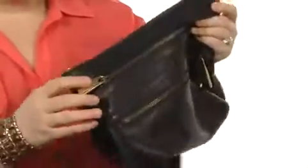It has a crossbody strap that's fully adjustable, so it can be a shoulder bag or a crossbody bag.